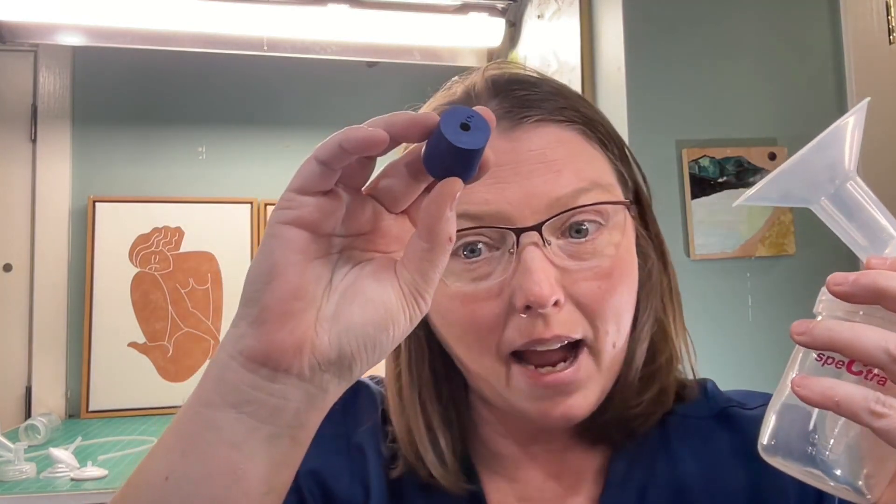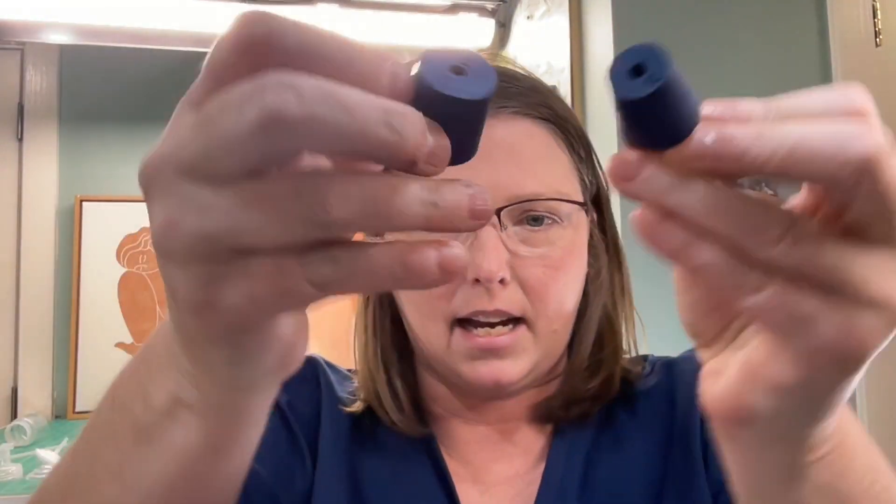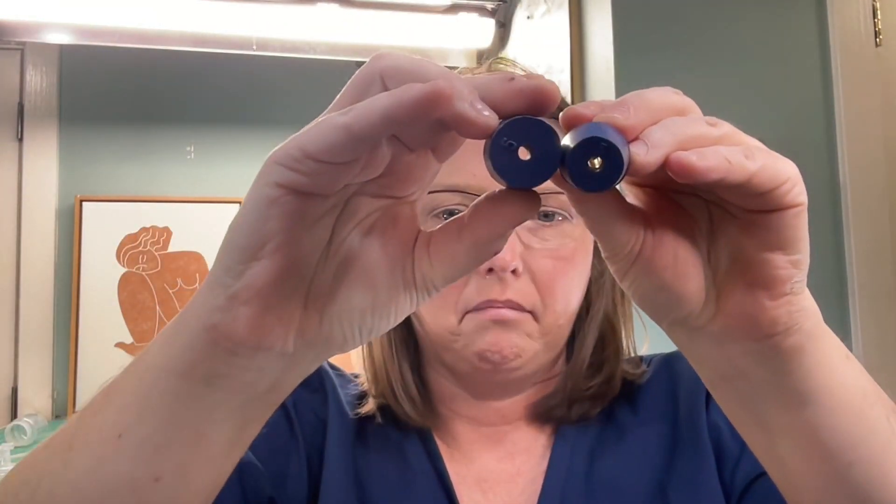In a standard 24 millimeter flange, which is what most pumps come with nowadays, the number five stopper fits very nicely — it's really snug, no air can escape around the side, and you can see around the ring that it's making a nice seal. Now if you don't have a 24mm, if you've sized down to smaller sizes, then you can also use a number three. This number three is much smaller — you can see the diameter difference. This one fits really well into flanges that are smaller, probably all the way down to about 15mm with the number three.